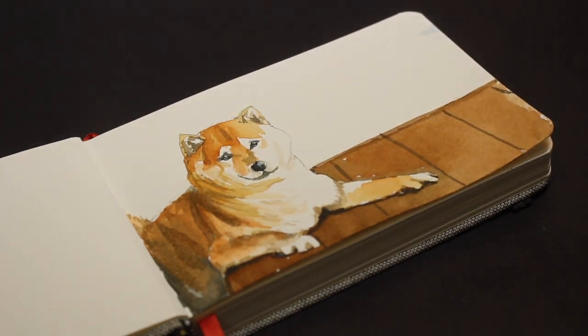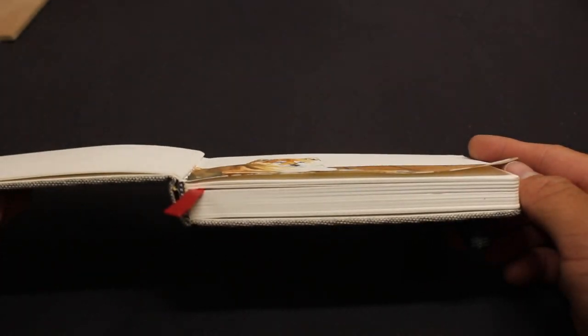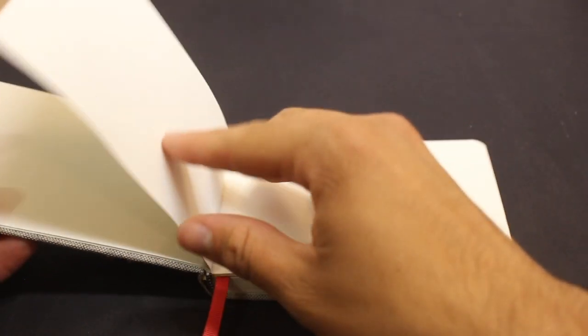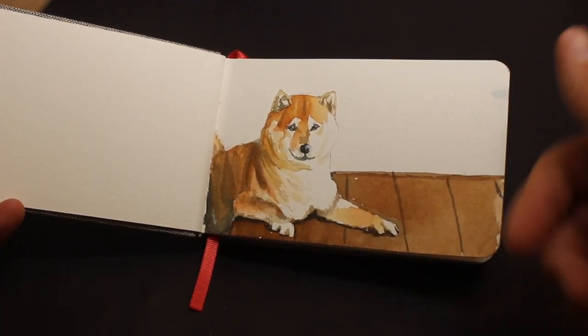So this is the final finished doggy. Now let's check out how well the paper did. There is some warping, but it's actually very minimal, which is surprising since this is not 300-pound paper. And there also seems to be nothing bleeding through the back, so this is actually pretty decent for watercolor.